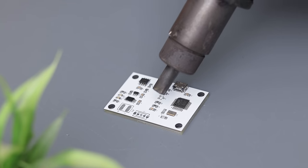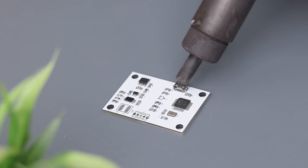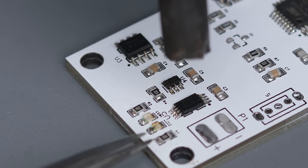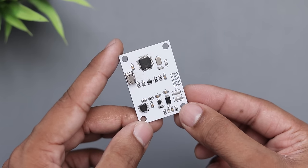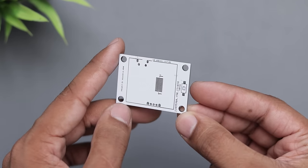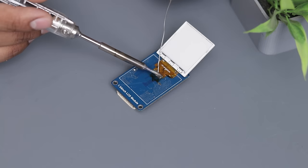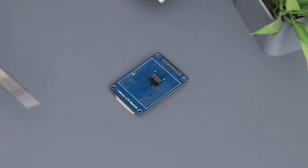So stay tuned for that. Next we need to melt the solder paste to solder the components. I'm using a hot air gun with a low air flow rate. Most of the soldering work is done. Now we just have to solder the display on the front. I'm using the same display we used earlier — just detach it from the PCB using a soldering iron and place it on the new PCB board.